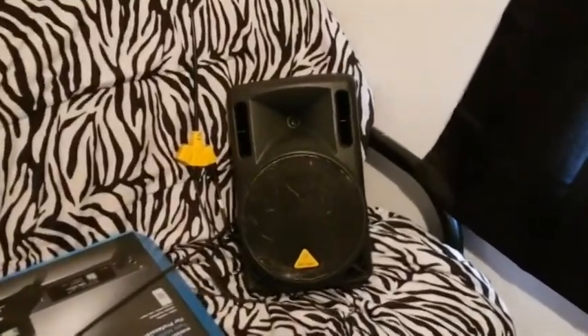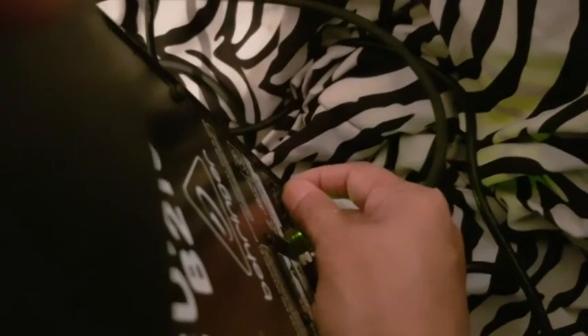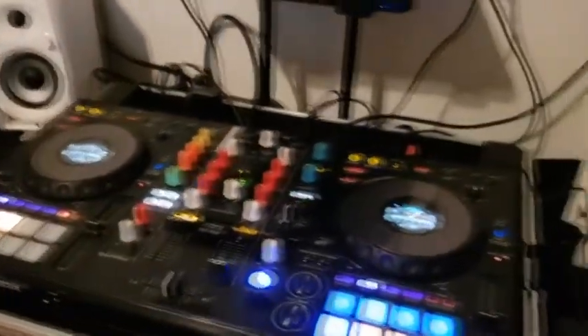Over here in the corner I have the Behringer B210D connected wirelessly with the wireless receiver. Let's turn up the sound and see if we hear any delay on the back speaker. Now we've got sound from the wireless speaker and from the main speakers. I hear no delay at all — everything sounds perfect. I'm hearing sound from all three speakers and they're in perfect sync, no delay.